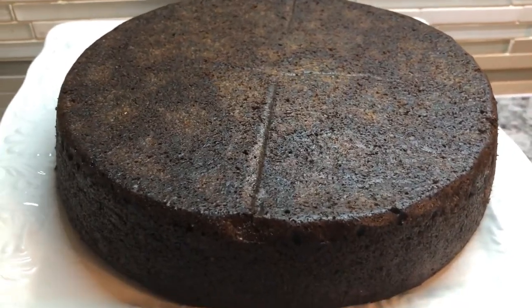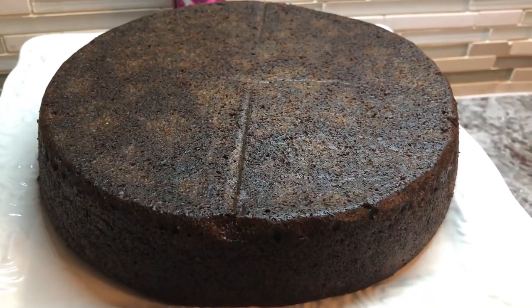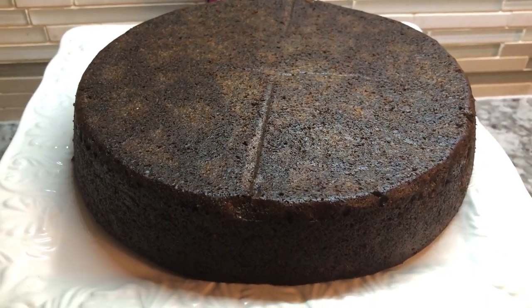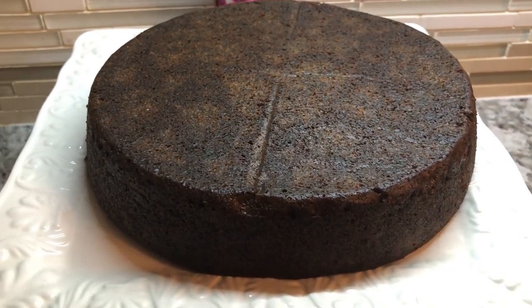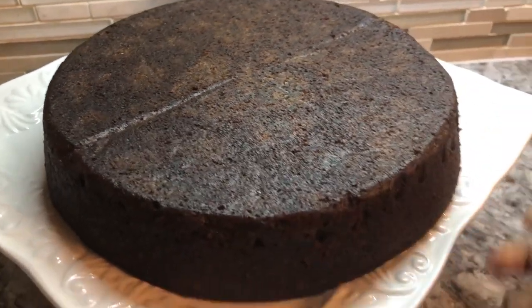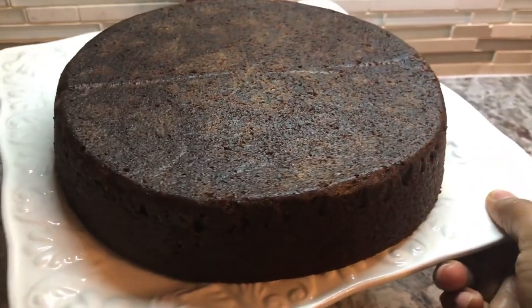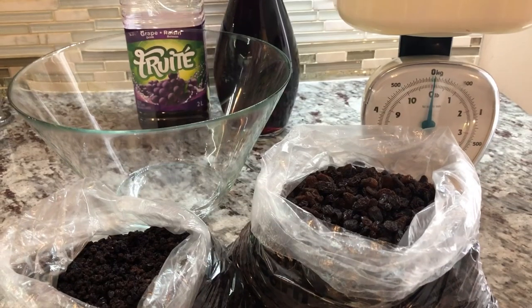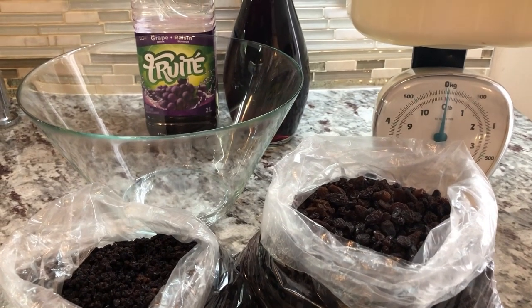Hi YouTube family, happy Friday! Hope everybody had a wonderful day today. I'm gonna be sharing a recipe for non-alcohol grape juice black cake, and this is my finished product. Let me show you how I did it.